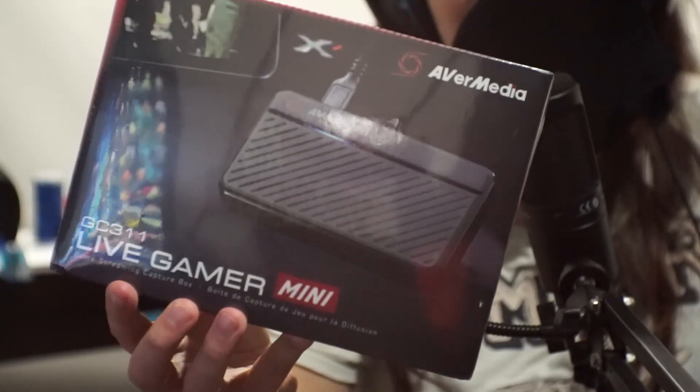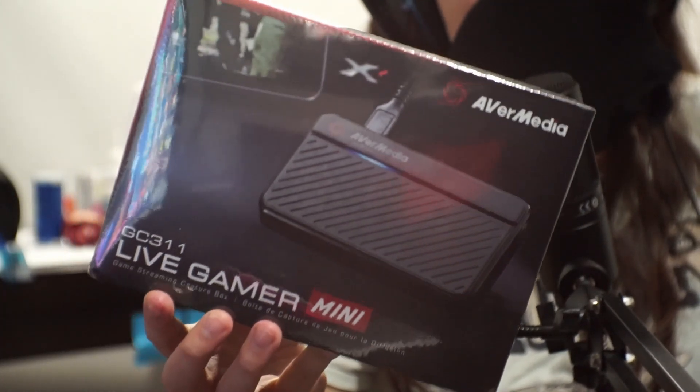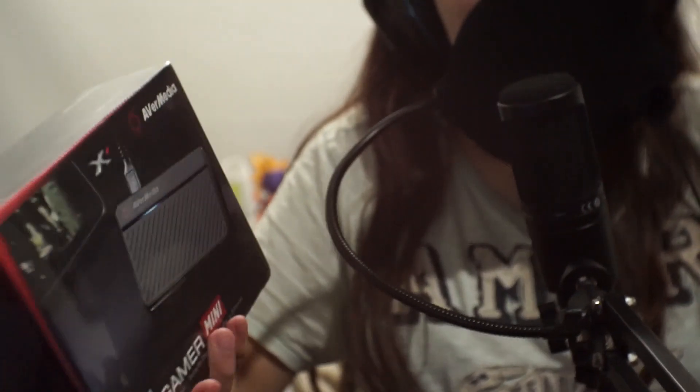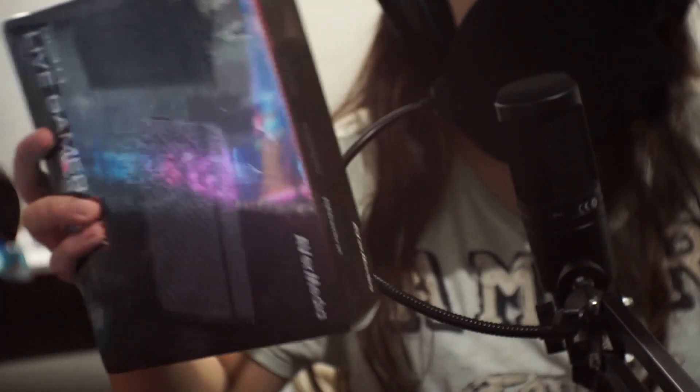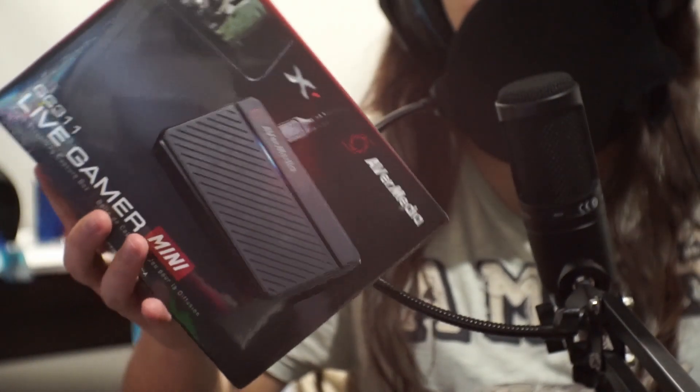What I'm going to do is unbox the Avermedia GC311 Live Gamer Mini. I've never had a game capture card before, and the reason I went with this instead of an Elgato is because Elgatos are extremely expensive, and I don't have that kind of money right now.